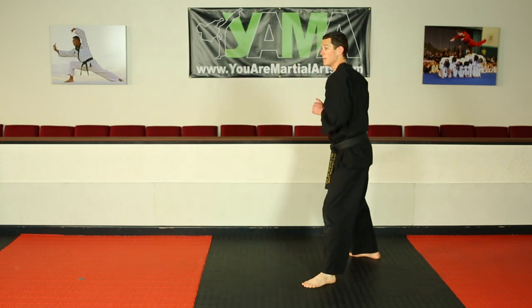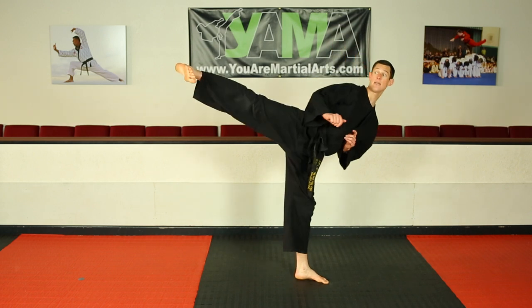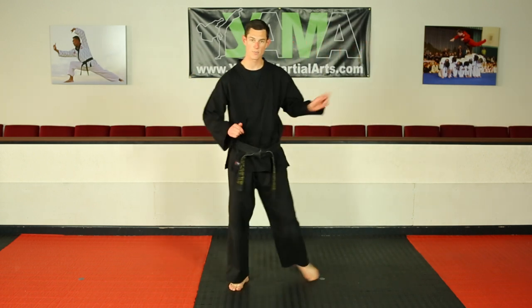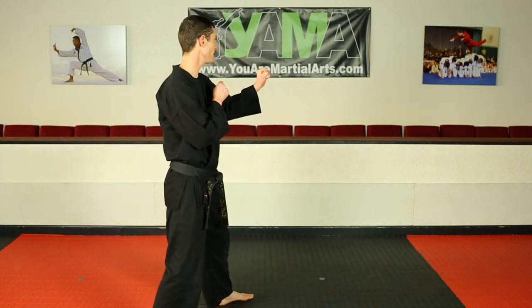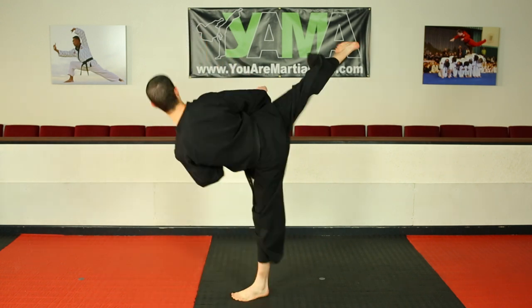Let's watch that one more time. Knee comes up and around, bottom foot pivots, knife edge ready, kick, re-chamber, and set it down. Let's watch from the side. Ready stance.